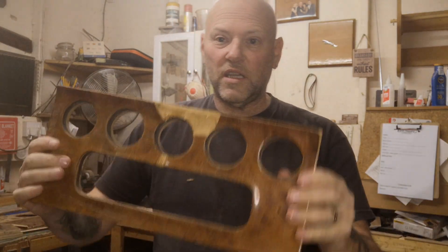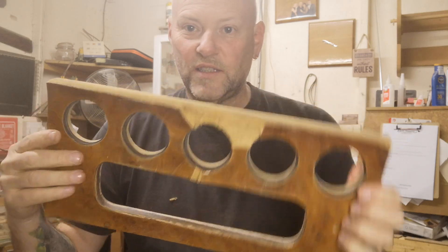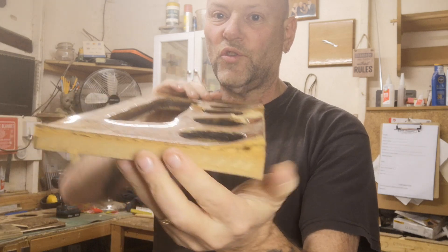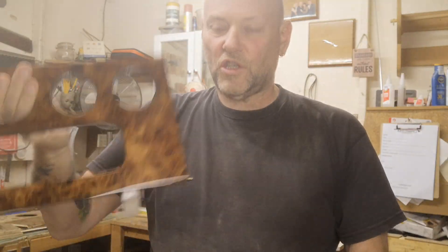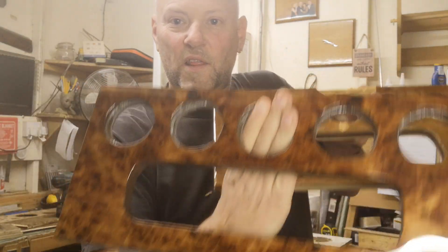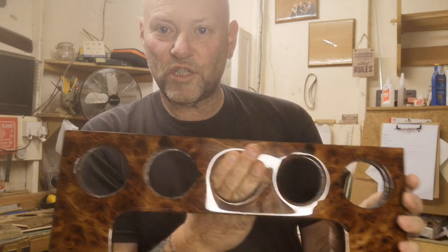The last piece of this set has clocks fitted down here, and yet again it's completely gone. You can't save something like that once it gets to that stage — it has to be remade. Our version of it is here, and you can see how beautiful that looks, ready to go back into his car.